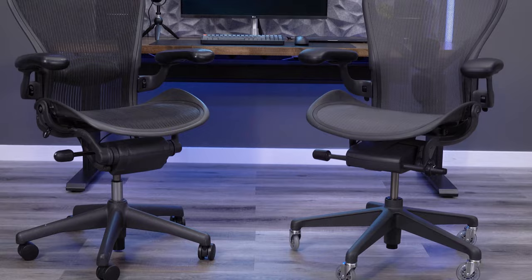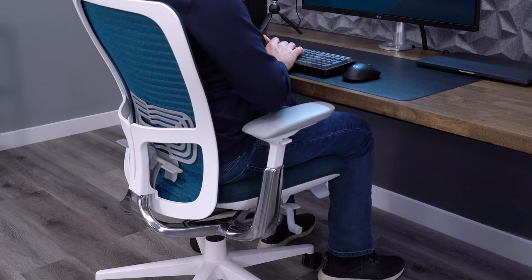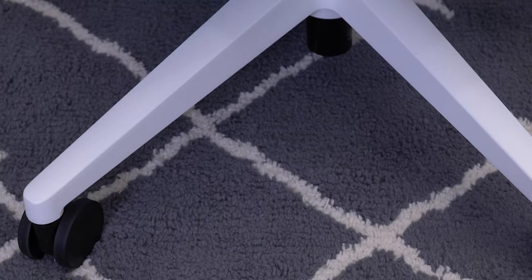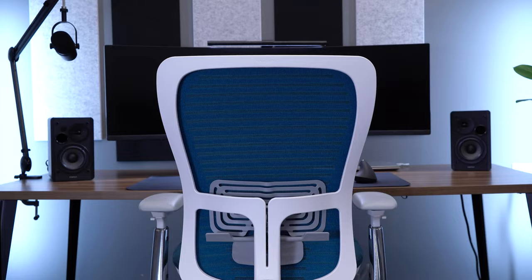Both of these redesigns breathed new life into their flagship products, and I think the Zody II has the opportunity to do the same for Haworth. The Zody II will be priced at over $1,000, and it does feel like a $1,000-plus chair. Haworth stuck with almost an all-metal frame and base, which I really like — the chair just feels super solid.